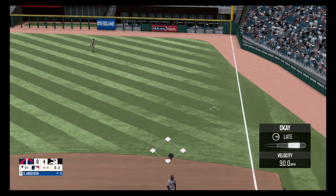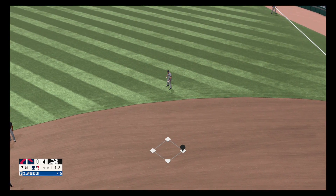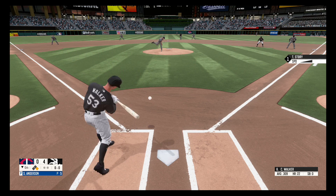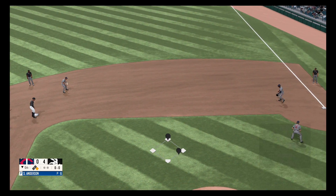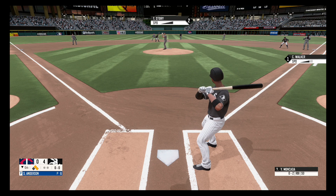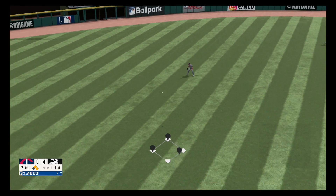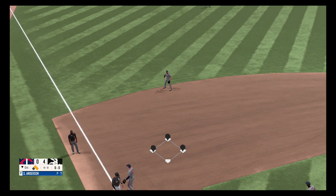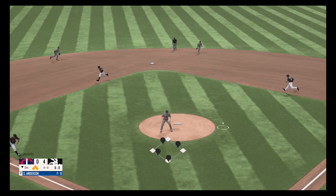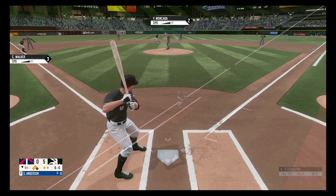On the ground to first base, grabbed by Kaplan. Grounder to the right side, picks it up, fires to second, fires to first base. Grounder to the left side, dribbler to second, scooped up and fires to first base. Score is 5-0.